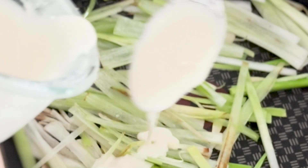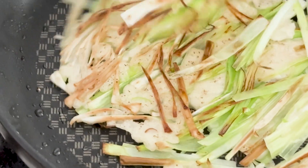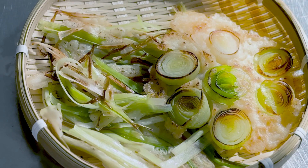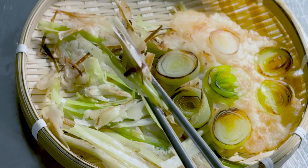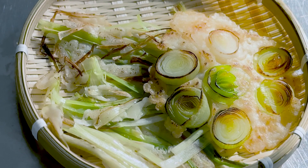I'm also going to use the matchstick leeks, a similar style that is used for green onion pancakes. I think this way is better because it keeps the batter and leek ratio perfect. Before we start preparing the steamed spring spinach, let's have a little taste.